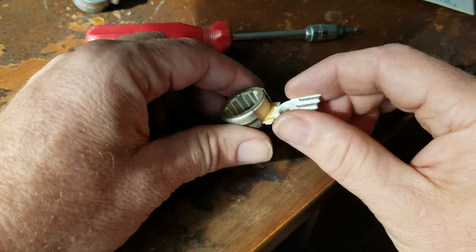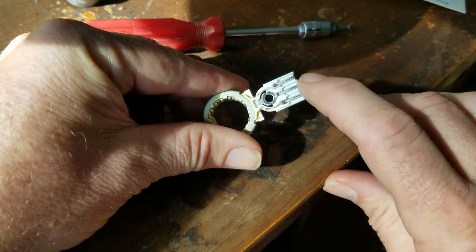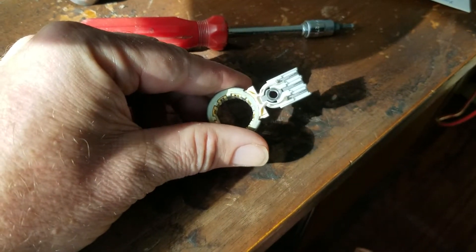You should put that aside. You'll notice that you've got three contacts — one, two, three — with the center contact being clearly the grounding contact.